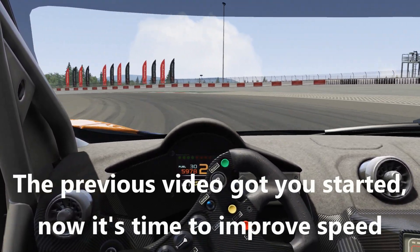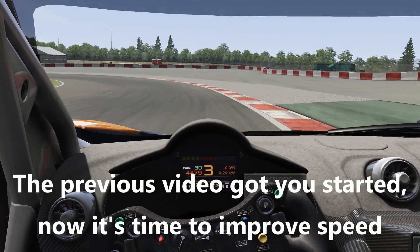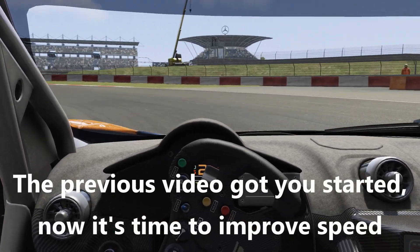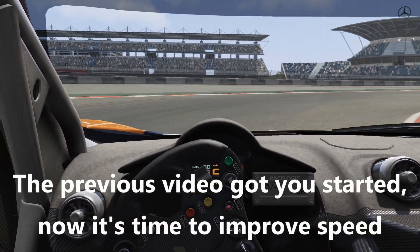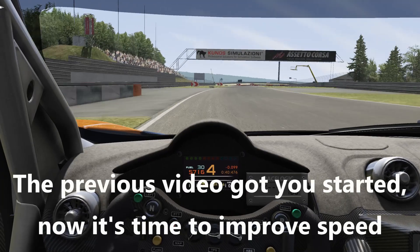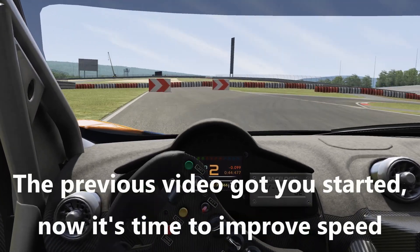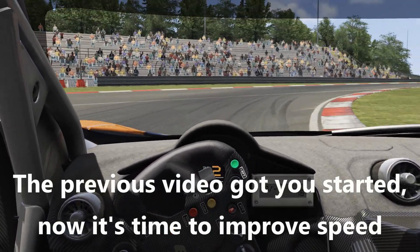Simracing is growing in popularity, so if you are among those new to the game, welcome. Hopefully you watched the first video and you've got sort of comfortable with what simracing is and the basics of getting around a track. Hopefully you've done a whole bunch of laps at 70-80% of effort and you're settling into your groove — you have a favorite car, a favorite track, and you're having lots of fun.